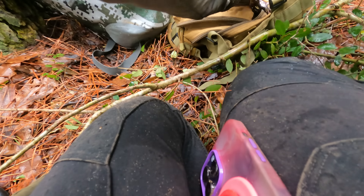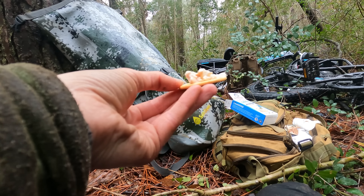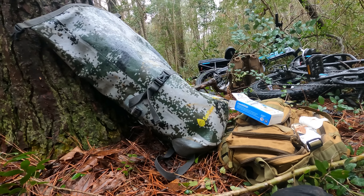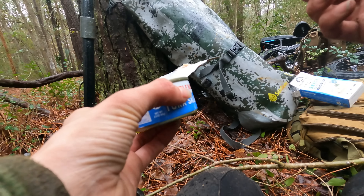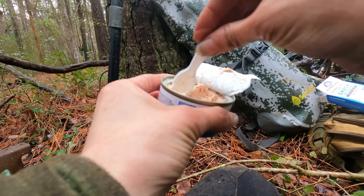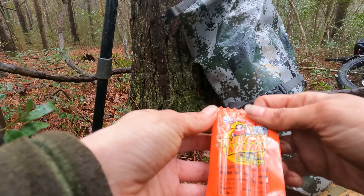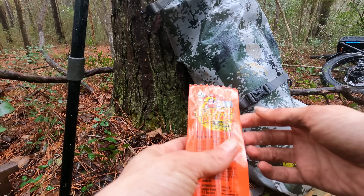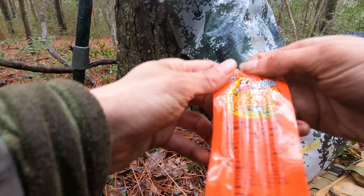Taking my snack break y'all — got my tuna salad and my cracker. I'm out of crackers now, so there's tuna salad. Alright, got my snack number two. I really think this company should, like, sponsor me as much as I eat these things.